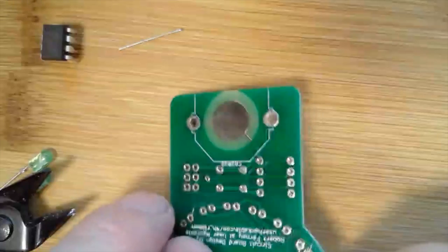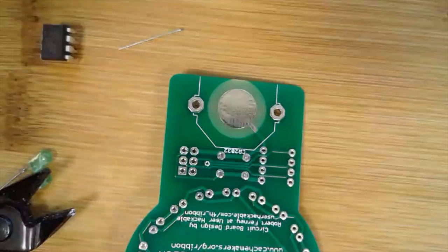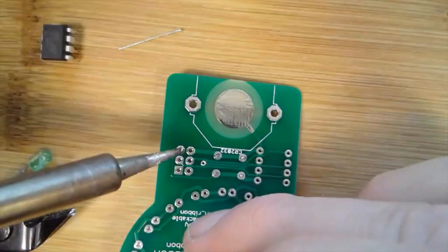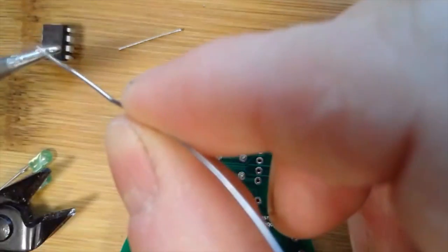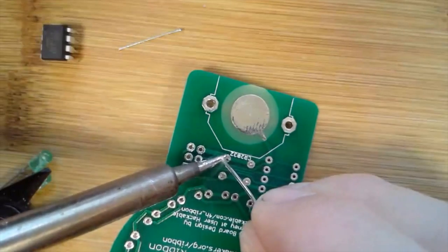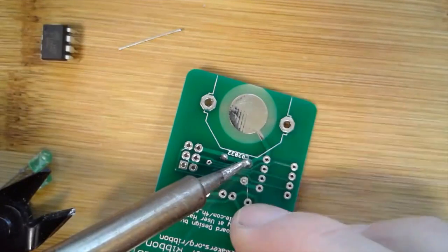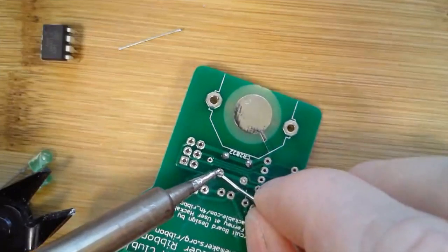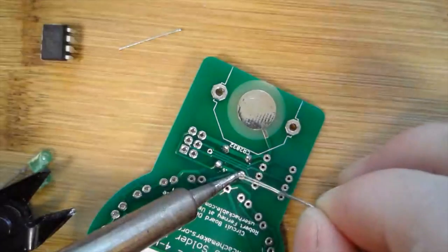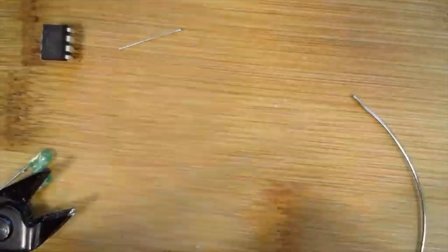You can see those leads there. I'm left-handed, so you can see I'm holding the soldering iron in my left hand. I put the tip down, feed the solder, and release. Put the tip down, feed the solder, and release. That looks really good — got a nice push button now soldered in.